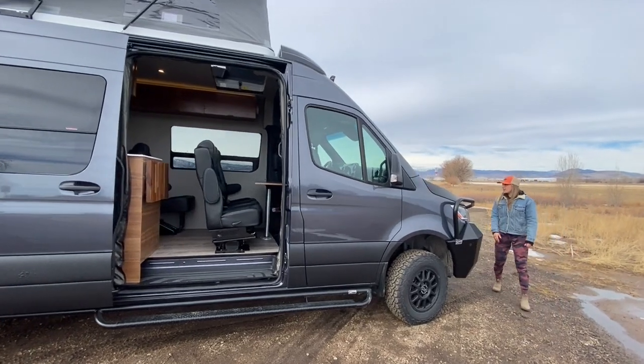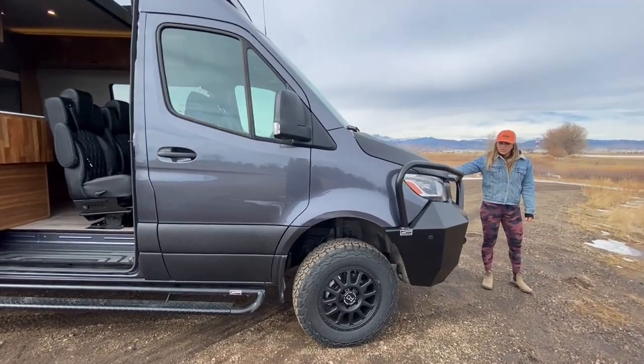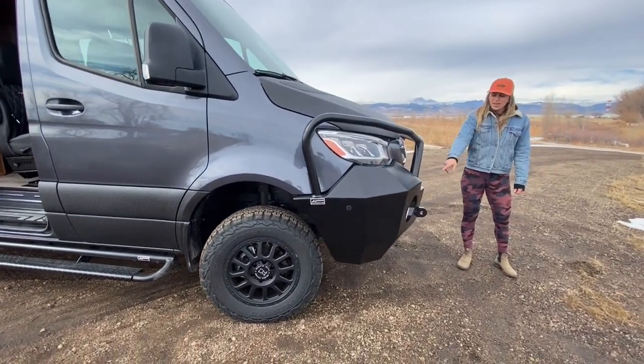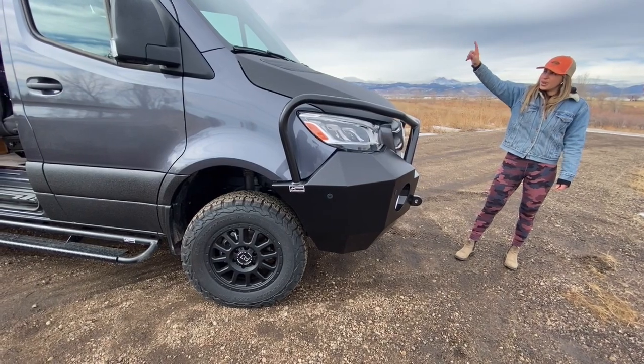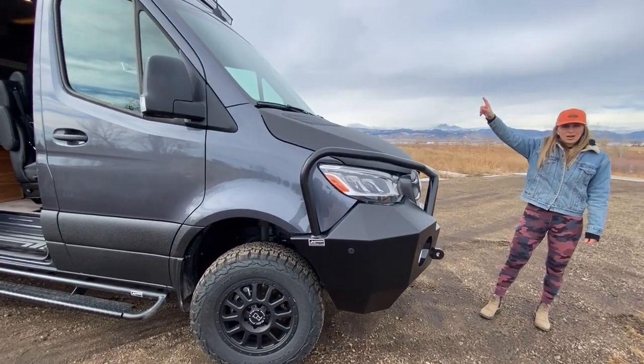Additionally, in the front, we have the Aluminess front bumper. We have Hella 500 fog lights, and then we also have this 52-inch, 300-watt LED light bar up top.